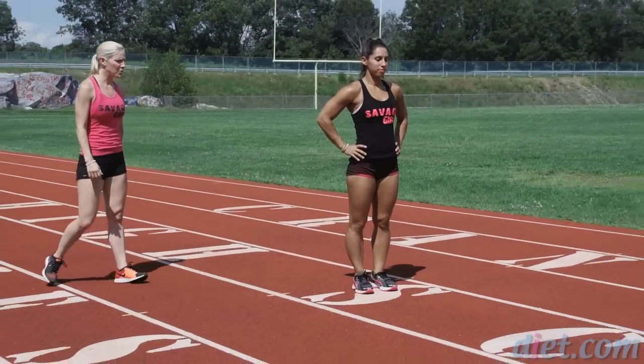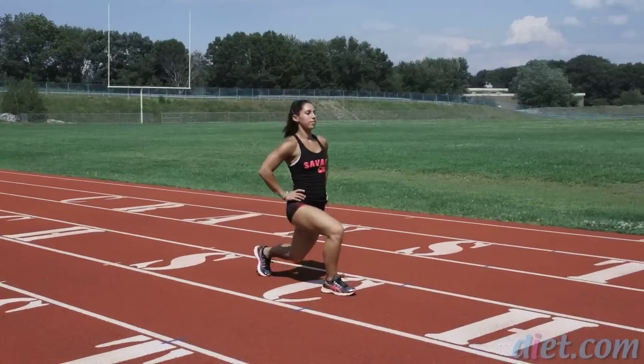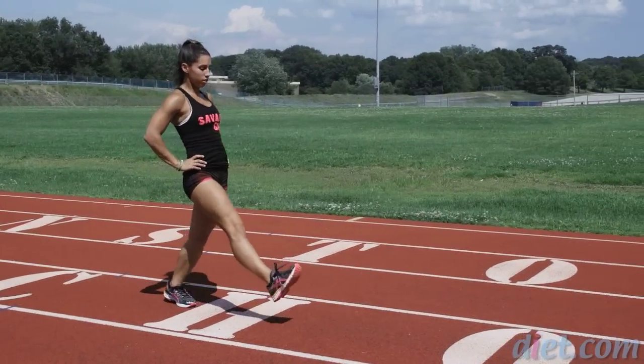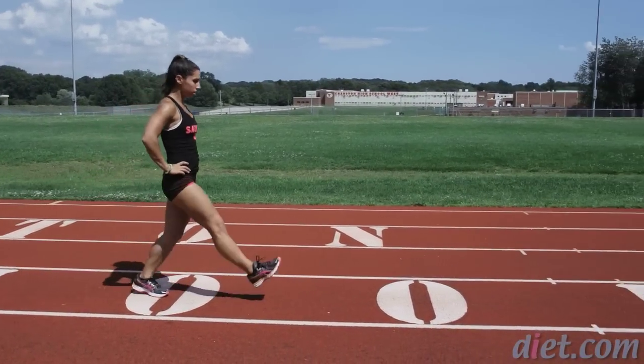We're going to start off with some forward lunges to a kickback, reaching up in hip extension. Remember to squeeze those glutes on the way up. Take a nice step forward. Breathing in and out.